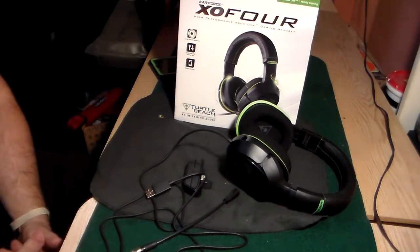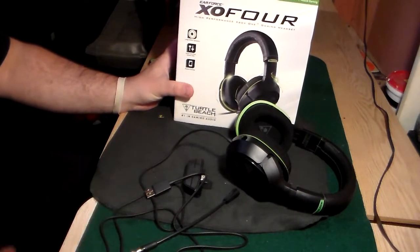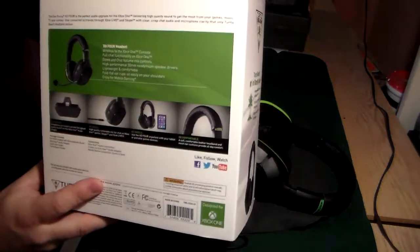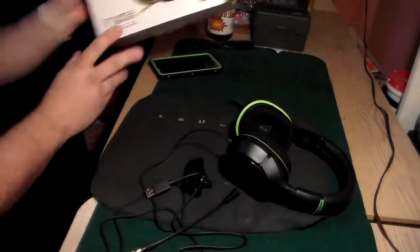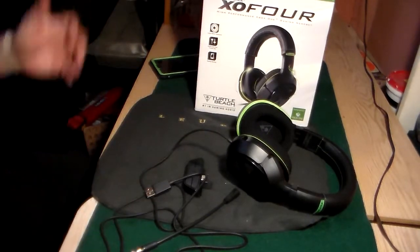I'm not gonna do an unboxing - I've already ripped these open and used them for about three or four hours. It's a very good-looking box, very nice packaging. I'm not gonna do the fake pseudo unboxing where I put everything back in and pull it out. Just gonna go with that, but it's a good-looking box and very nice packaging.